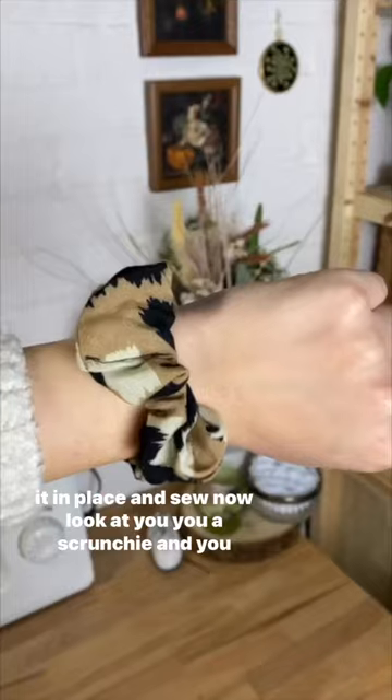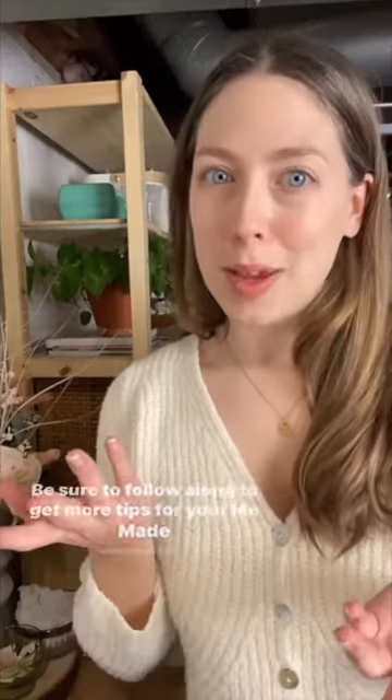Now look at you — you made a scrunchie and you look so fabulous! Be sure to follow along to get more tips for your me-made wardrobe.